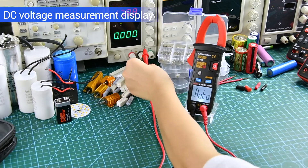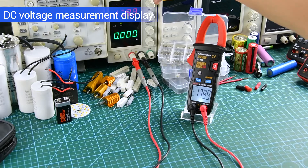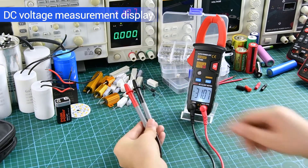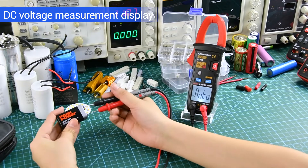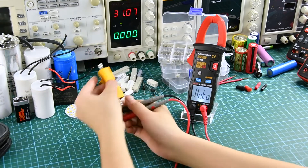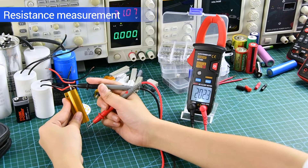DC Voltage Measurement Display. Resistance Measurement can be measured by connecting both sides.